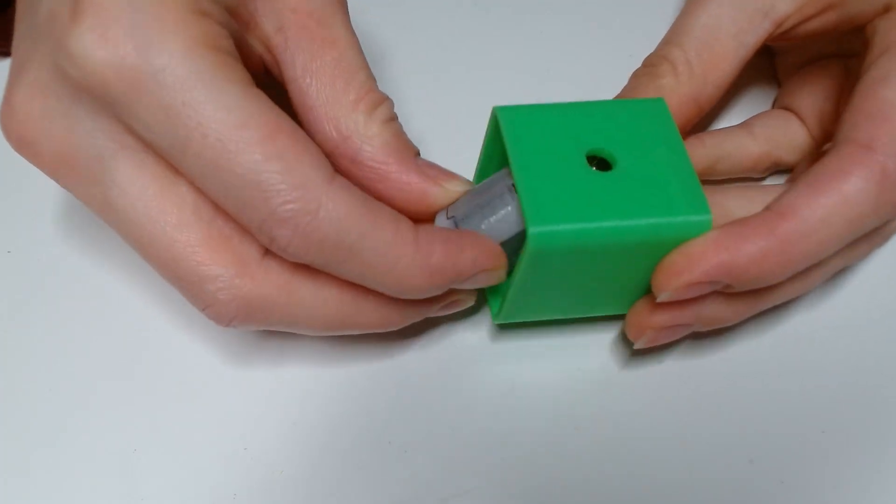I then printed them out. As always with these kinds of projects, some of the parts had to be adjusted and reprinted because either they weren't holding the components properly or the components just weren't able to fit in them.